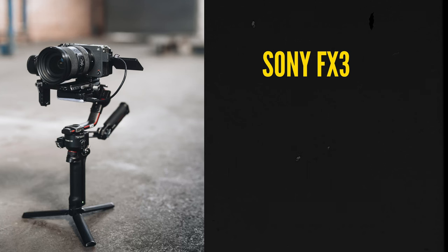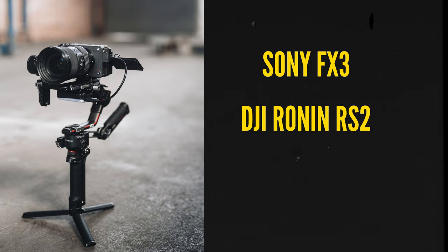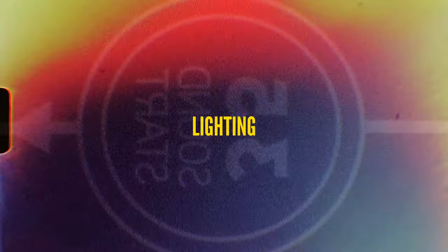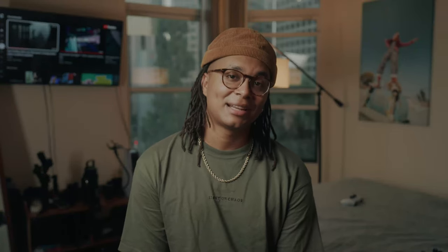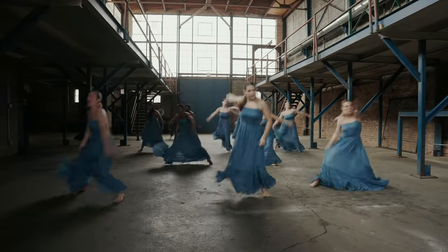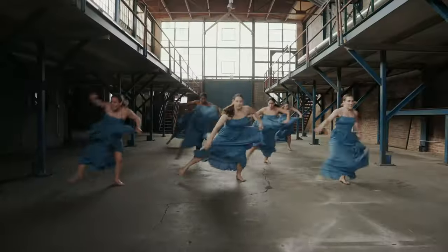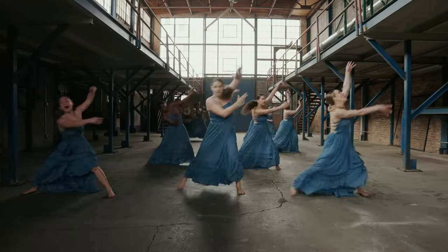Let's talk about gear. I used the Sony FX3 with the DJI Ronin RS2. The lens I shot the entire thing on was the Sigma 24-70. I put a Tiffin Black Pro Mist 1/8th on it. And then I used the Mavic 2 drone. As for lighting, I didn't bring any lights — I just shot the whole thing using natural light. We shot in a really big warehouse with a ton of windows and opportunity for light to spill all over the set.